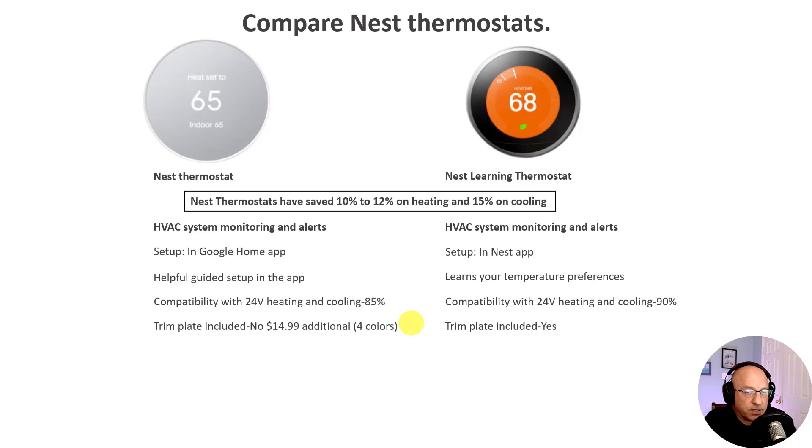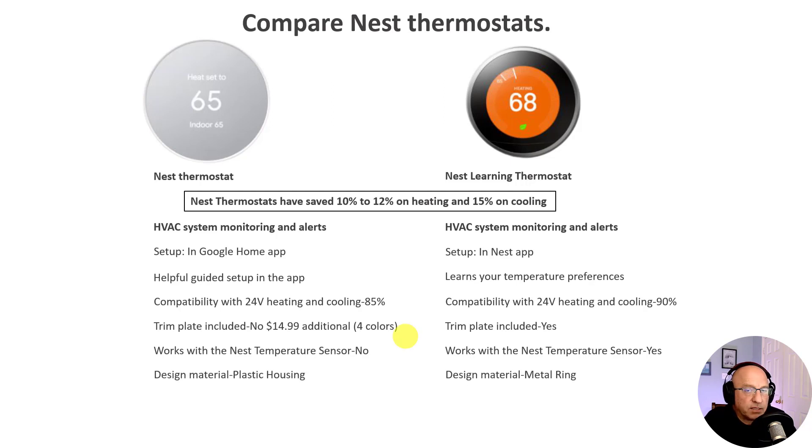A trim plate does not come standard with the new Nest thermostat, but is offered in four colors matching the four Nest colors, at an additional price of $14.99 — unlike the old Nest Learning Thermostat where a trim plate was included. The new Nest thermostat also does not work with any of the existing Nest sensor devices. The new Nest is made of plastic versus a metal housing from previous versions, and has a new mirror display feature versus the prior high-res LCD display.